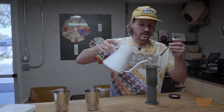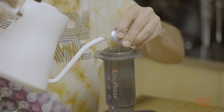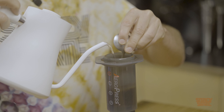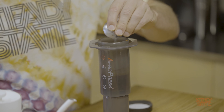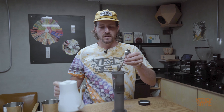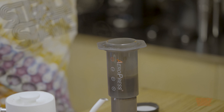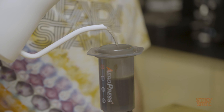Start a timer and go ahead and add a little bit of hot water. Do a bloom for about 30 seconds — your main goal here is to saturate all the grounds as evenly and as quickly as possible. Give it a stir, rinse off your stirring device, and wait 30 seconds.